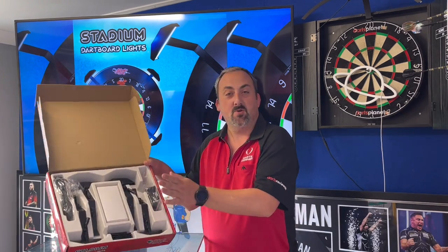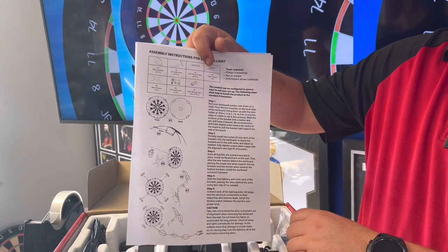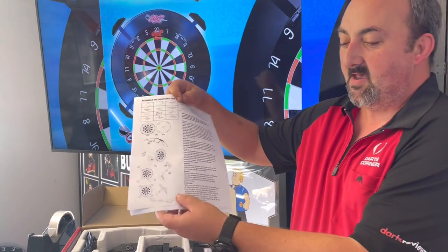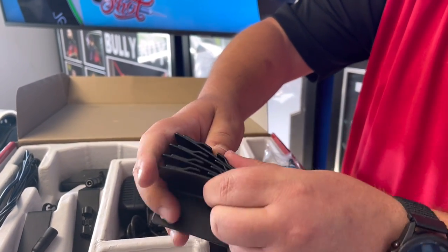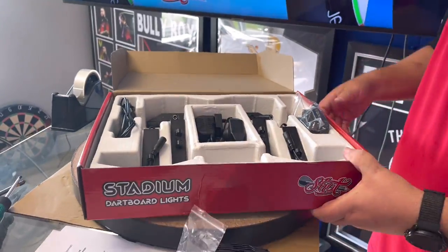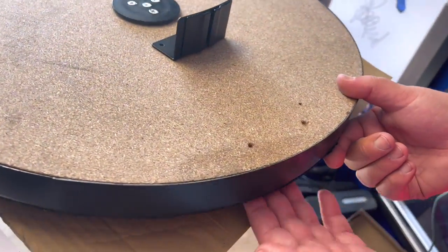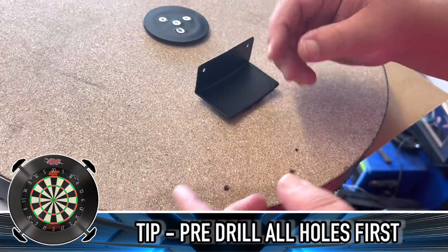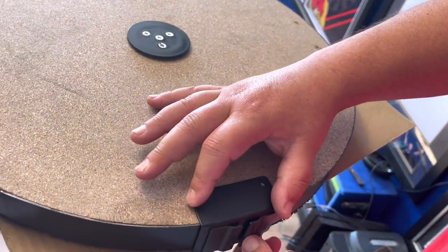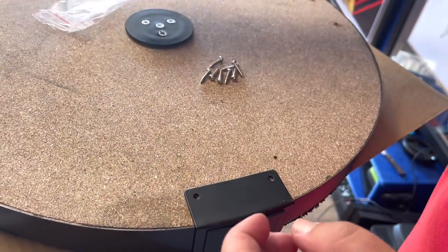We've got the instructions showing how to mount it up. We're going to do the standard X configuration with all four lights — you can change the configuration to suit your needs. The brackets are nice strong metal so they're not going to break. The instructions say to mark and put the brackets where the little grip is for the number ring. We've already piloted the holes to make it a little bit easier. The brackets are already curved so they fit really nicely on the edge.